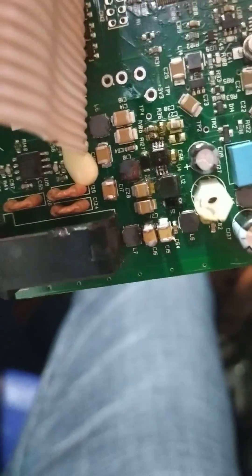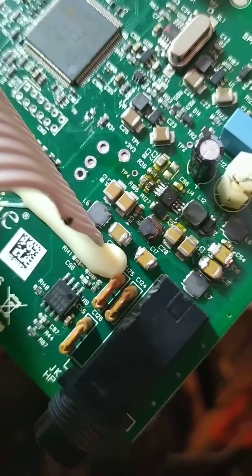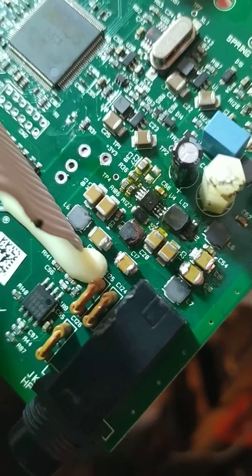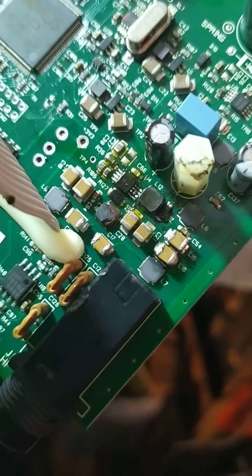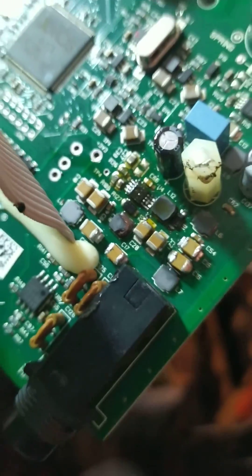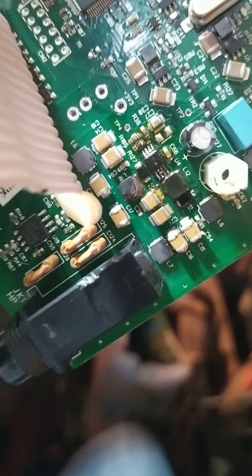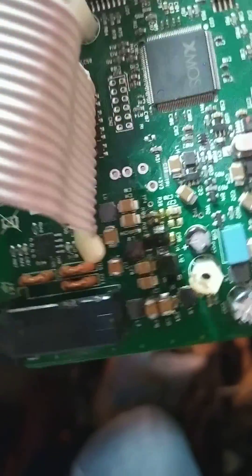I found out that this part is very hot, so I had to remove that voltage regulator. I thought that was the problem, but after I removed it I took some readings and found out that the capacitors are shattered.